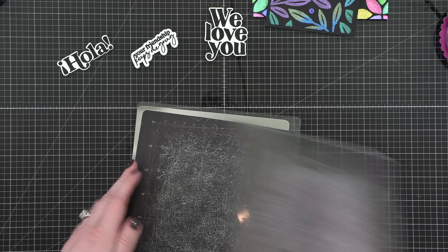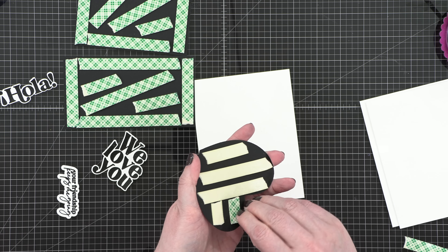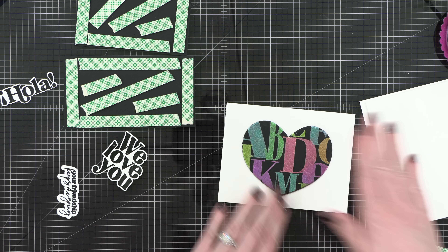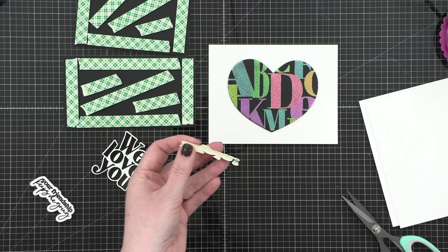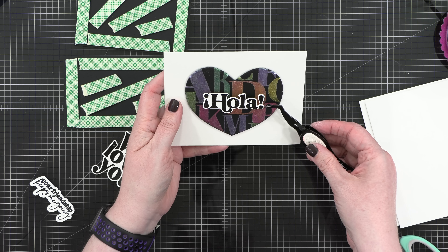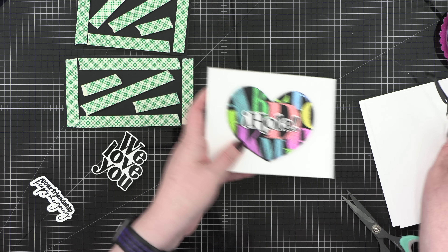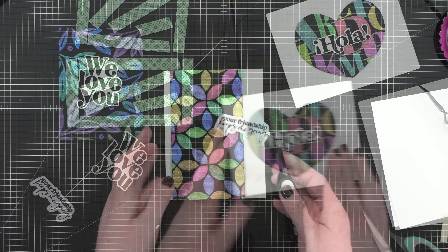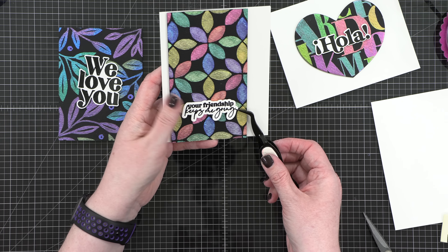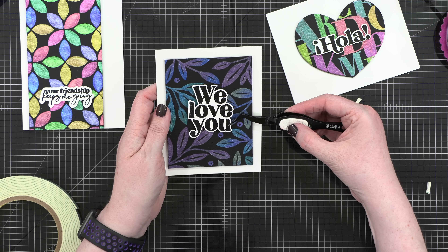And then it's just as easy as assembling my cards. Each card is an A2 size — four and a quarter by five and a half — and I've placed my painted background pieces on some foam adhesive. I've also added foam adhesive to the back of each greeting. So I'm just placing these on with some tweezers, making sure it's in a good spot. These cards are very, very simple as is — all of the technique and the thought went into painting the backgrounds.